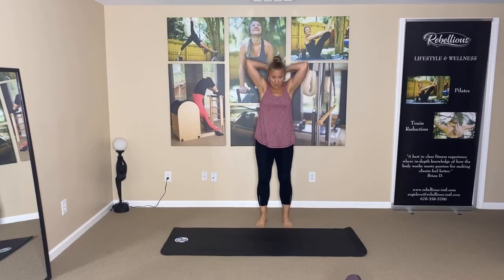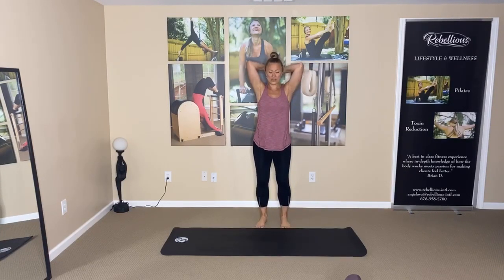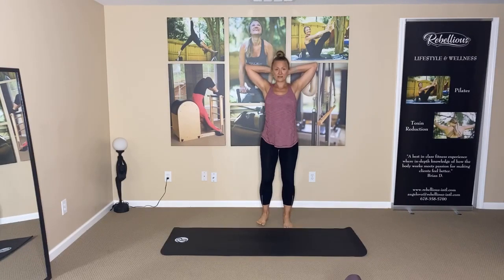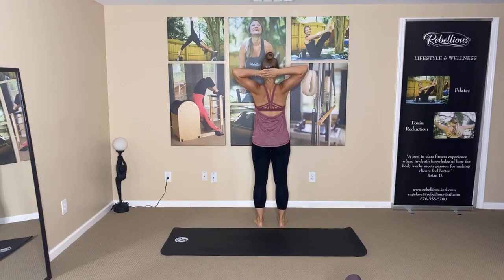Now, when the shoulders come up, that for one could cause roundness, but for two, it once again stresses the neck. So what we want to do is: one, place the hands behind, and for some of you this might be tight because of tightness in the chest — we are going to open the elbows out to our sides. We don't want to go too far back. We want to go to about a straight line and we want to pull the shoulder blades down and activate the back.